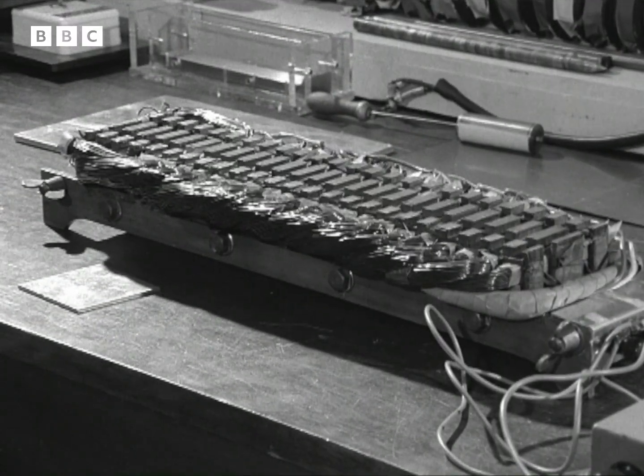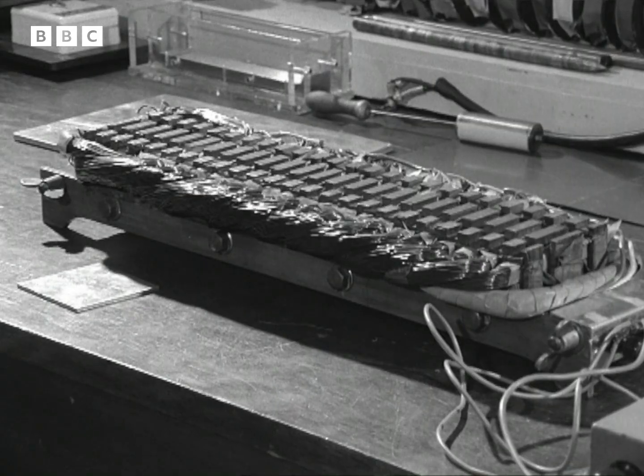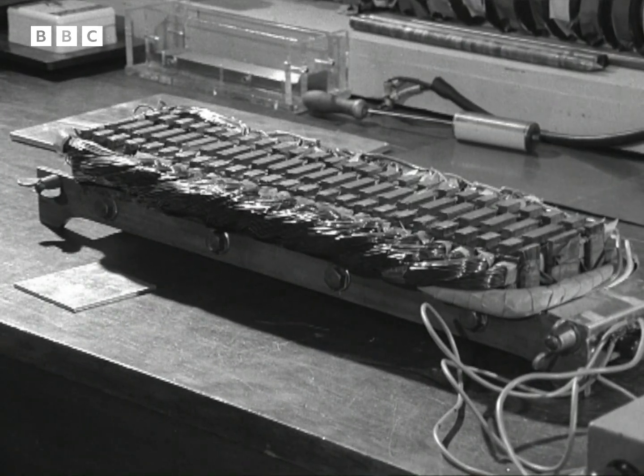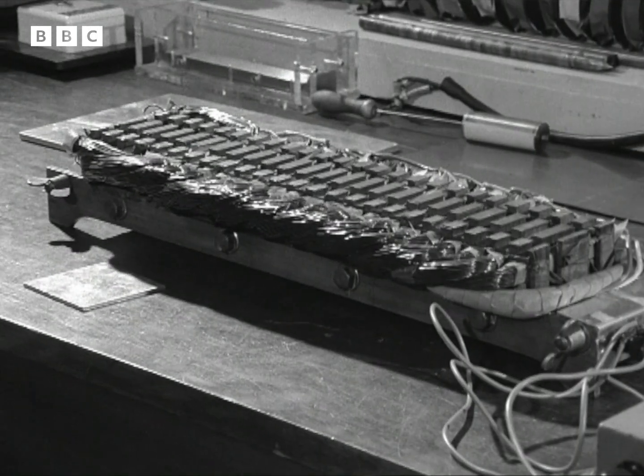And this is it. It doesn't look much, rather like a xylophone bound in copper wire, but this, fully developed, could be the motor which will whisk you and your grandchildren around this country at speeds of up to 250 miles per hour.